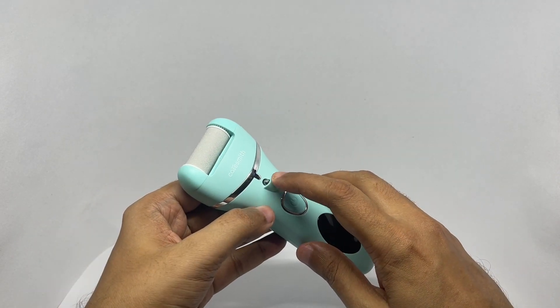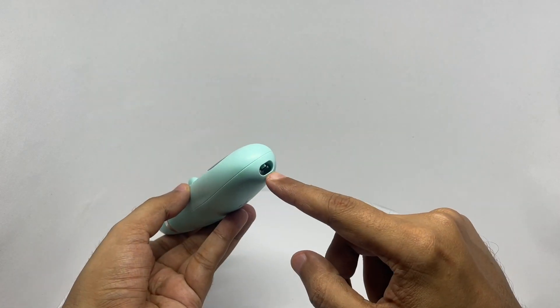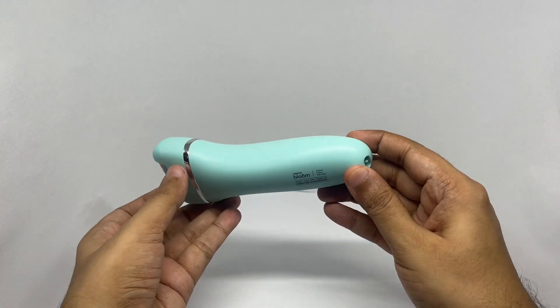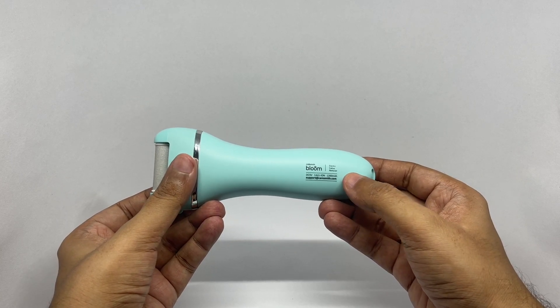It comes with an LED light so you can see better. That's how you charge it. It has a 1200 mAh battery.